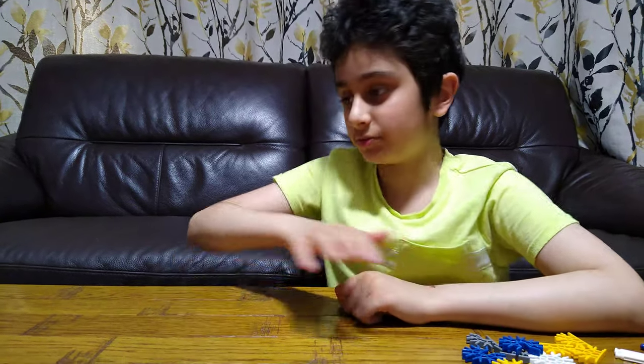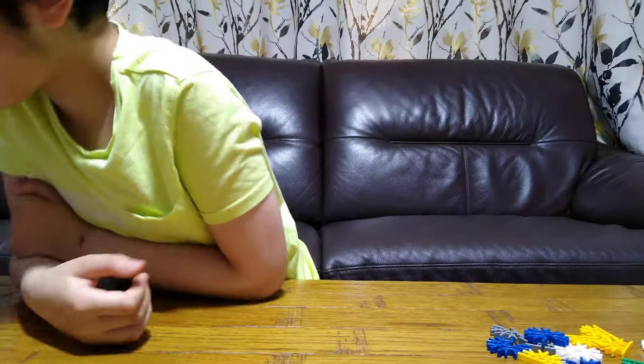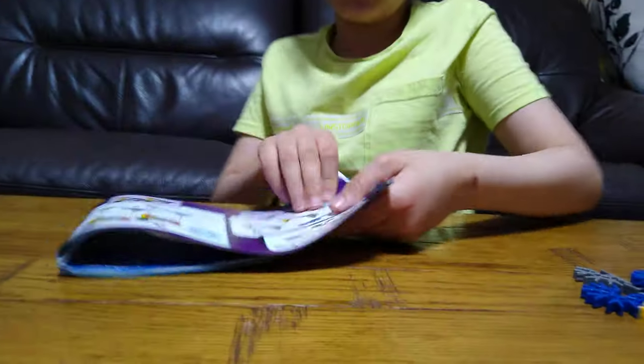Hey guys, today I'll be showing you how to make a Connex boat. Before we start, on our channel we don't just do Connex videos — we do Lego building videos, Beyblade videos, toy review videos. We also have nearly over a thousand videos, so make sure to subscribe and hit the notification bell. We also have another channel if you want to check it out, so subscribe.